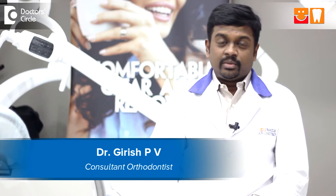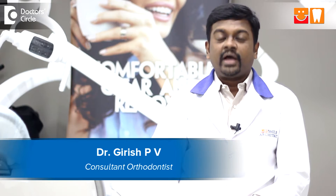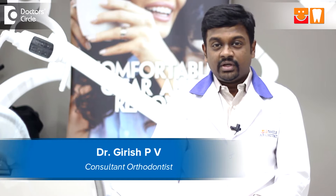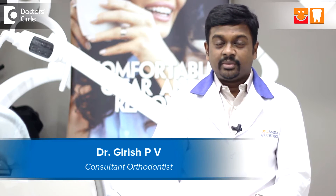Hi, this is Dr. Girish here. I'm an orthodontist by profession. I specialize in invisible braces, accelerated orthodontics, and TMJ treatments. We also do a lot of sleep apnea remedies.